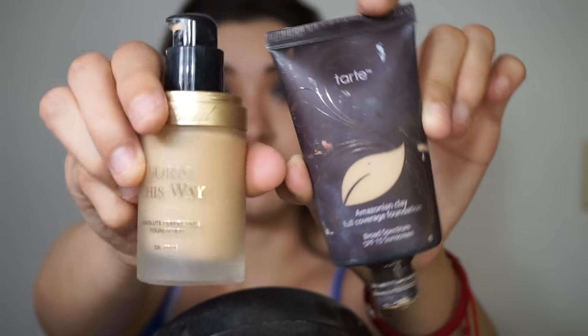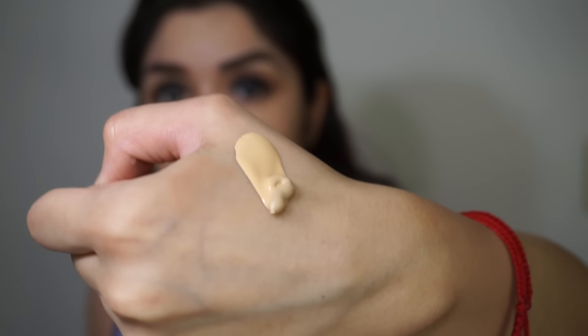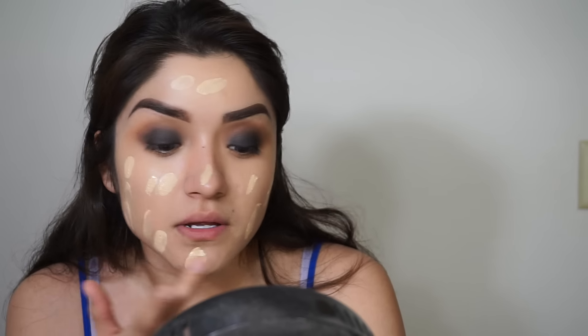Moving on to foundation — I tried this out yesterday and liked it. For this look you can have whatever skin finish you want, but I want matte and full coverage, so I'm using the Amazonian Clay foundation and the Born This Way foundation and mixing them together on my hand. I grab a little bit from both, blend with my finger, then dab it onto my face and blend with the beauty blender.